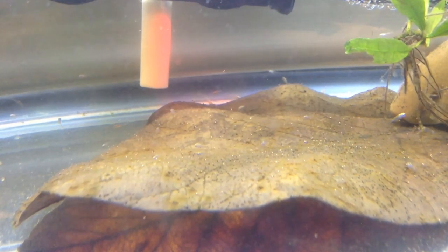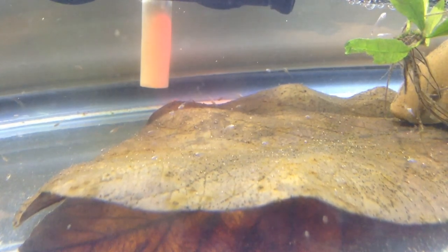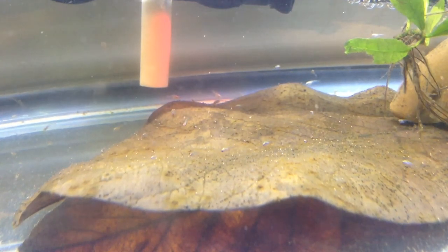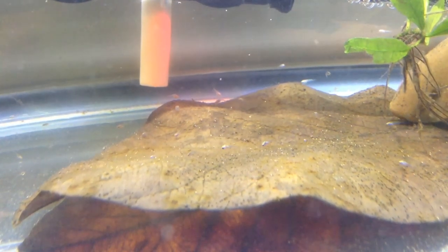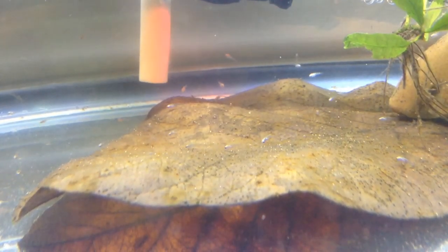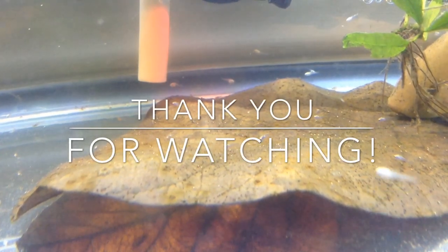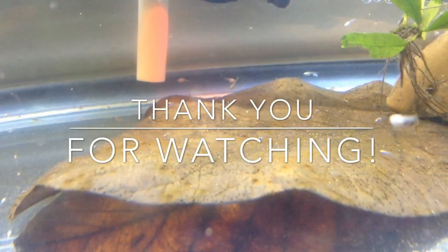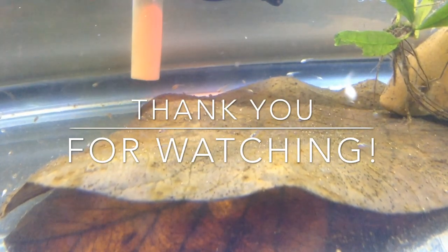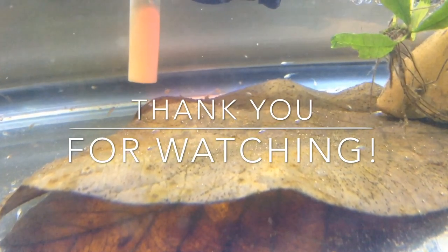They're definitely adorable at this stage — it's hard not to come in and just check out how they're doing. I'm feeding them microworms and brine shrimp. I do love the brine shrimp the most at this point — about three or four feedings of that and one of microworms a day. I hope this has helped some of you guys on how to vacuum these guys and take care of them in their first week. Thank you all for watching — don't forget to hit that like and subscribe button, and I will see you guys in your next videos. Bye!